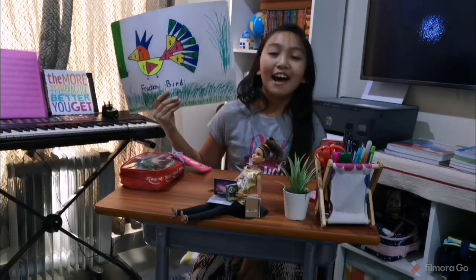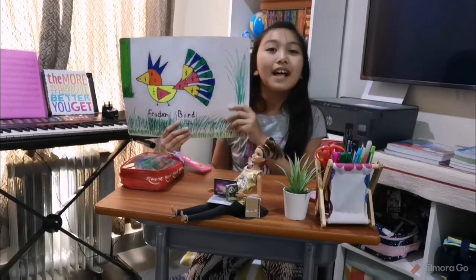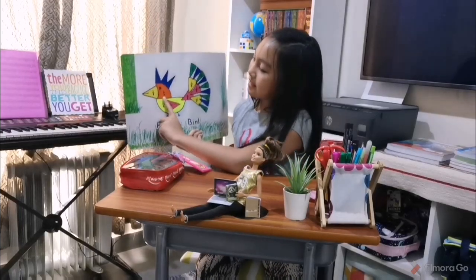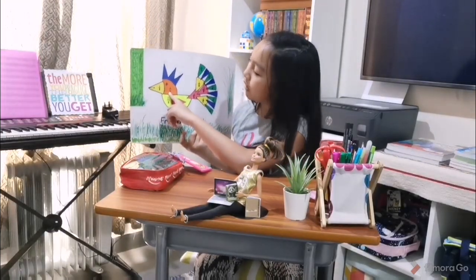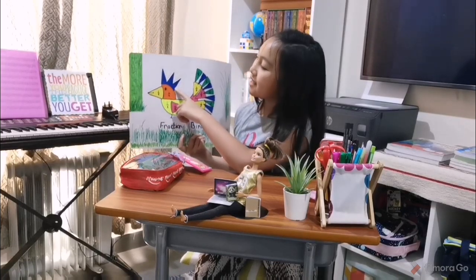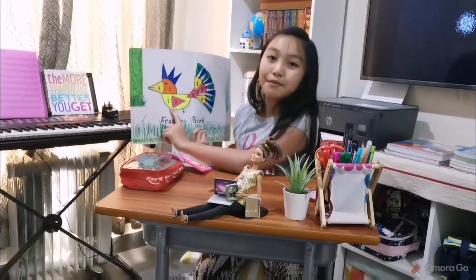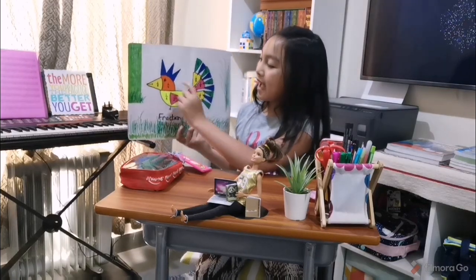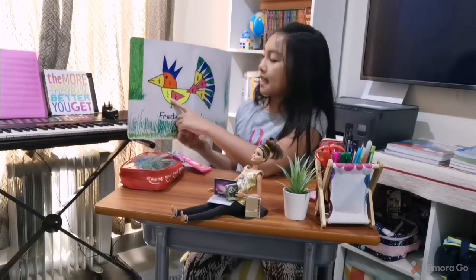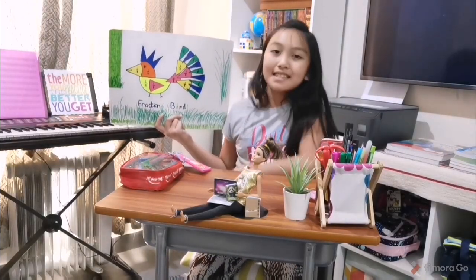Now I am done with my fraction bird. The fraction bird is really colorful and is made up of different fractional parts. The head is made up of 1 fourth. The beak is made up of 1 eighth. The hair is made up of 1 sixteenth. The whole body is made out of 1 half. The 4 wings are made out of 1 eighth each. The feathers are made up of 1 eighth and 1 sixteenth.